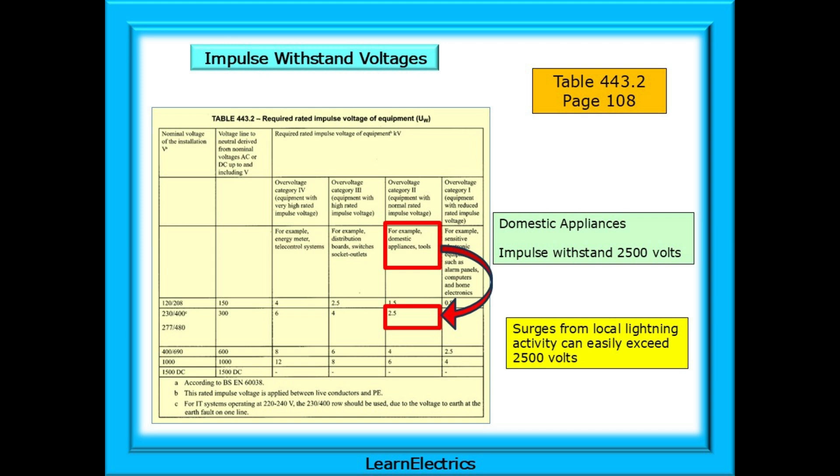Table 443.2 on page 108 of the Wiring Regulations book shows the maximum voltage impulses that various types of equipment can handle before risking damage. This video concentrates on domestic installations, and looking at the table, we can see in the red boxes that domestic appliances, home DIY tools and so on have an impulse withstand voltage of 2,500 volts. But surges from local lightning activity can easily exceed 2,500 volts.